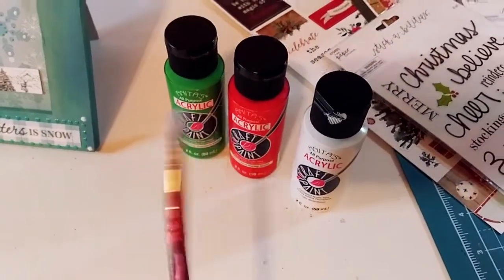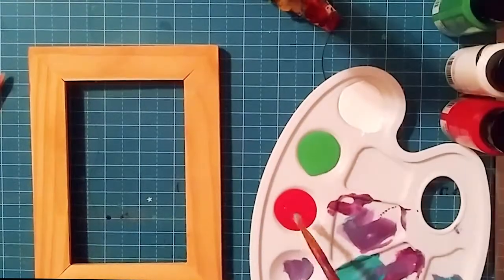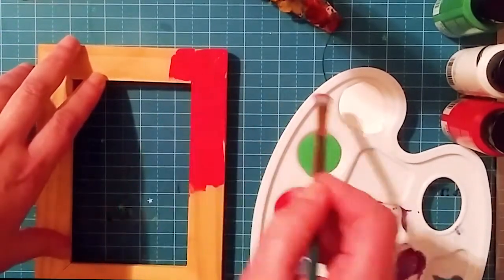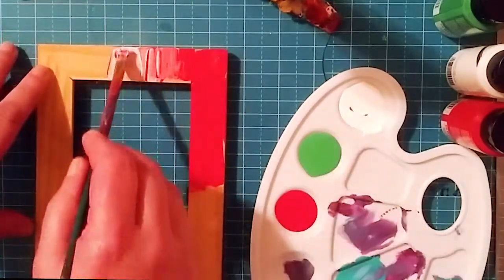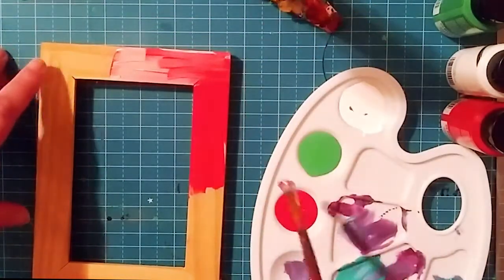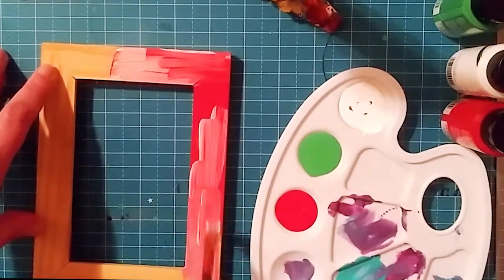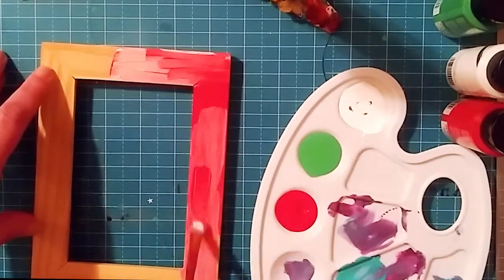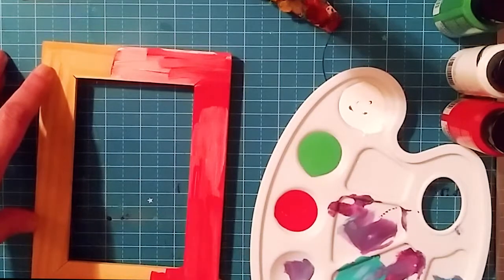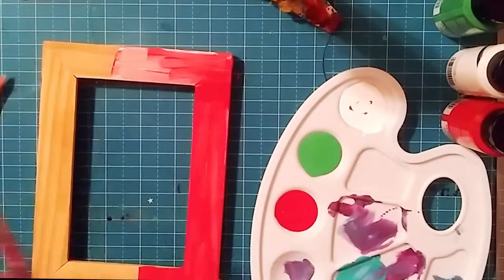Sorry about the lighting — the light is kind of bouncing off the craft mat there. Anyway, I'm just doing a wet-on-wet technique, blending with a small square brush — the red and the white, just blending them together. Remember, it's acrylic paint so it dries really fast, so if you feel you've made a little mistake or want to build up the color you can just keep layering. I'm just covering all the sides.